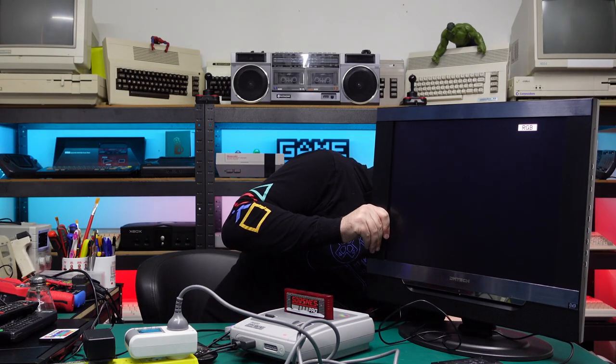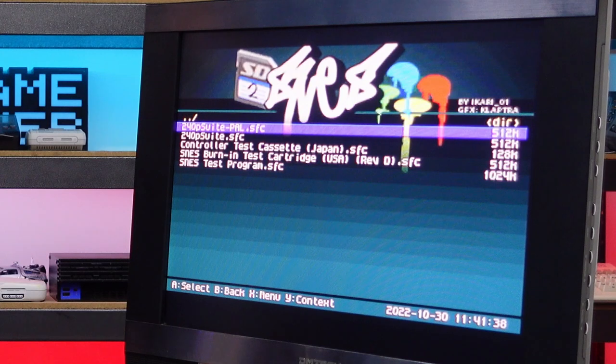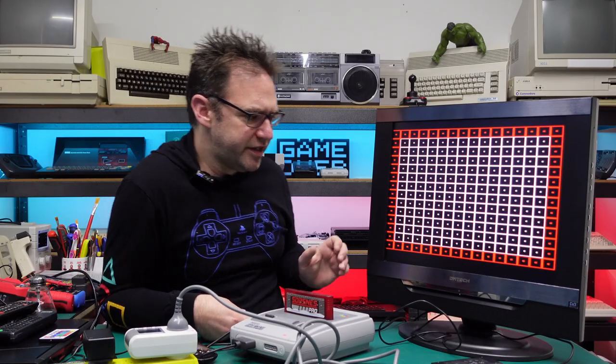Let's go up to RGB SCART. It automatically switched to RGB — another boost in clarity. The colors seem more bold and the text is now nice and sharp. There is a bit of noise coming through in the audio on this test — probably just interference in the Super Nintendo and in the fairly cheap RGB SCART cable — maybe a five kilohertz buzz.